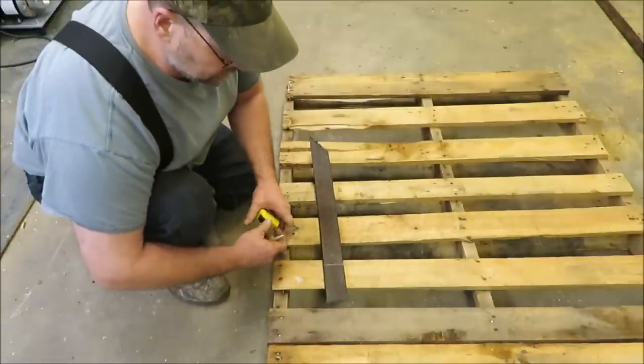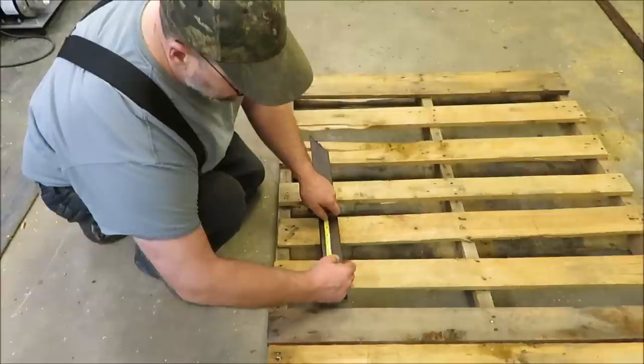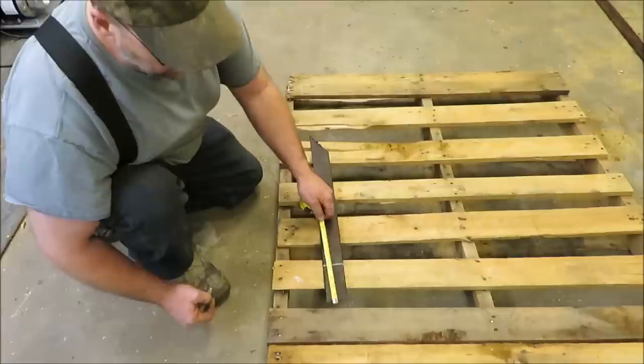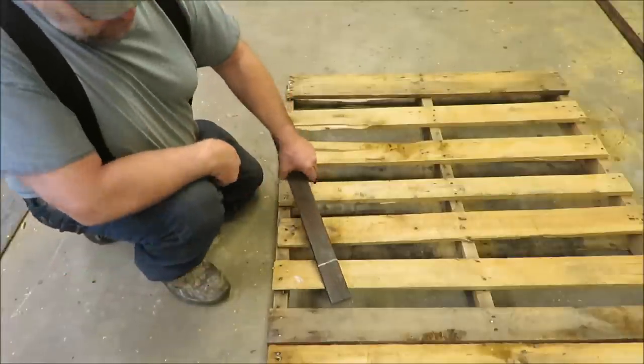This is going to be about the width of a two by four - four inches. So we're going to have a four-inch pry bar. We're going to get this thing heated up.